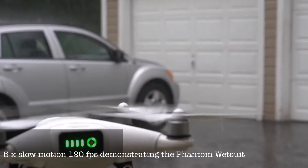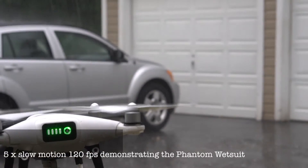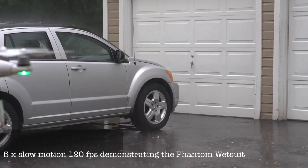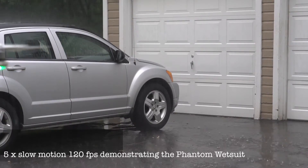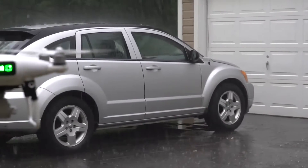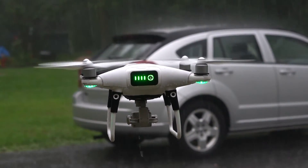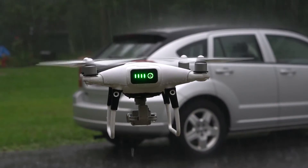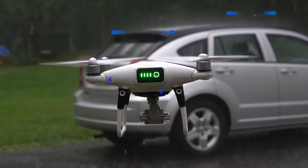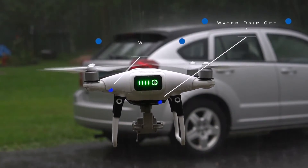The first part is the actual wetsuit that goes over the top of the drone. The second part is something we call a water protection ring system, and the third part is the surge mask on the bottom of the unit. Today we had a torrential downpour, so we filmed it five times slow motion to show you how the system actually works. One of the first things you're going to notice is how the water is actually dripping off of the drone, using the 2.5 millimeters of neoprene — that's the actual wetsuit that covers about 75% of the drone itself. We left some of the vents open because the drone has to breathe and has to stay cool.